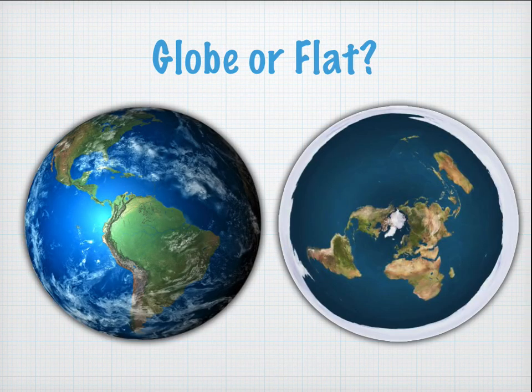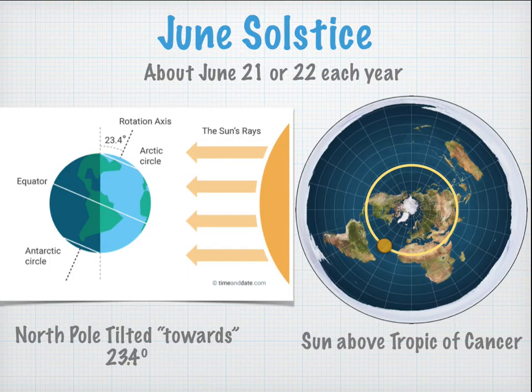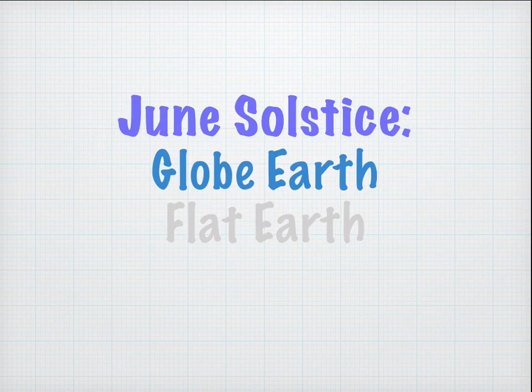Now that you have your angle of elevation carefully measured, you're going to analyze it to determine if it supports the globe Earth model or the flat Earth model. On the June solstice (approximately June 21st–22nd), in the globe Earth model the North Pole is tilted 23.4 degrees toward the sun, producing direct sun rays on the Tropic of Cancer. In the flat Earth model, the sun is simply tracing a circle above the Tropic of Cancer. So in both cases the sun is above the Tropic of Cancer for essentially the whole day.